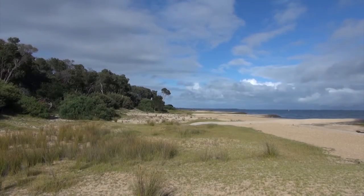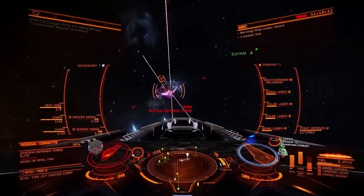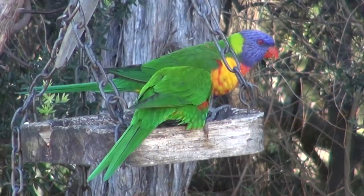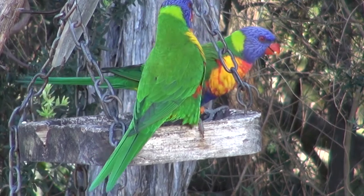G'day, my name is Wilfred West from Locksport Victoria, Australia. Welcome to Locksport - the home of online gaming, wonderful views and Australian wildlife. I do hope you like these videos; if so, please subscribe.